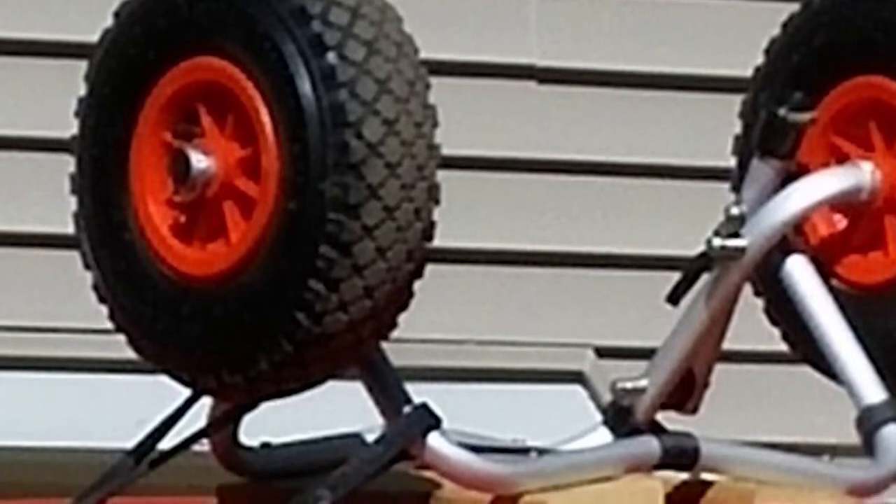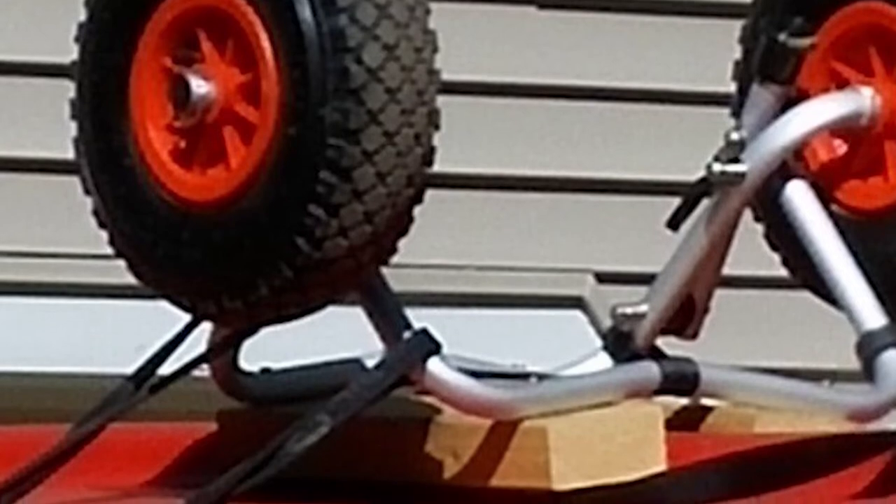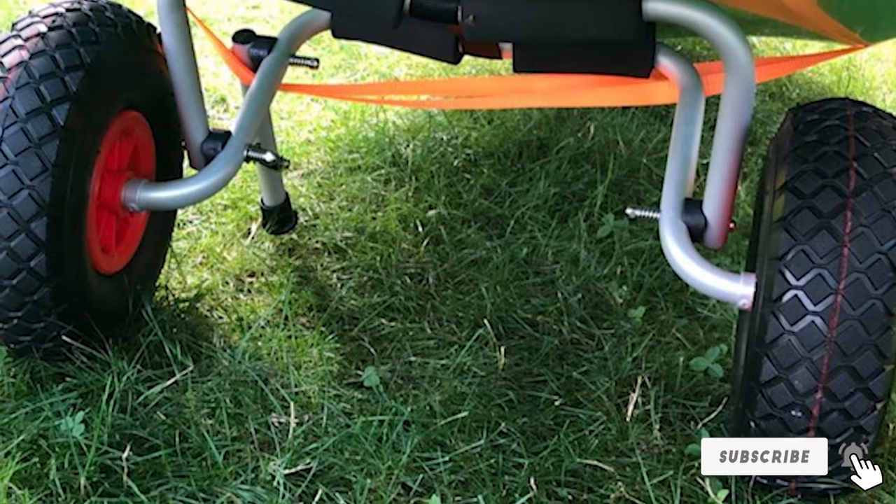At a weight of just 8 pounds, it is extremely light if you need to strap it to your kayak for multi-day paddles. The top steel arms are equipped with oversized foam bumper pads to protect the hull during loading and unloading. It also features a spring-loaded kickstand so it doesn't fall over when loading. The cart folds flat and the wheels can be removed for compact storage.